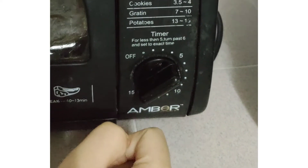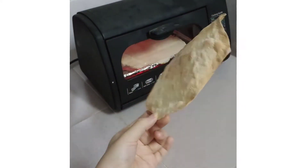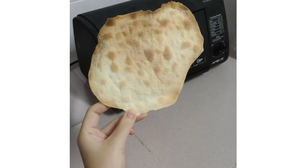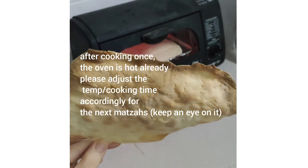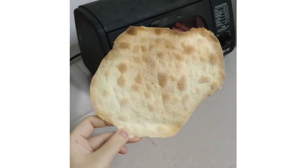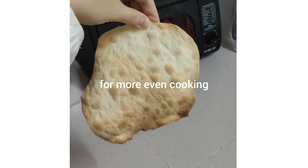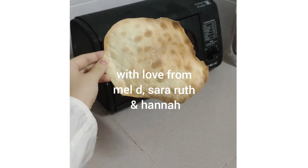This is the end result — it's got a curve, which is interesting! It's a little burnt because this side was more inside the oven, so maybe take it out after three minutes and turn it. Enjoy making matzah — love you guys!